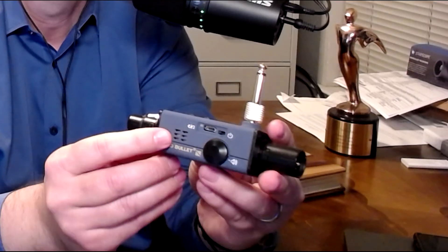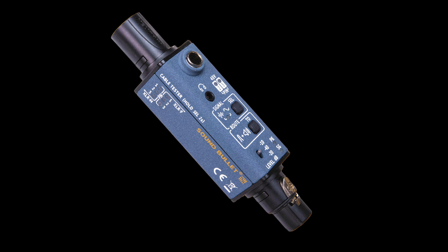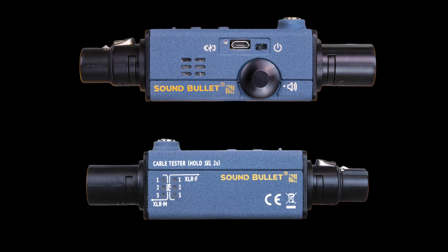It's got an internal speaker — I didn't even mention that. It's got an internal speaker right here on the side, right near the on/off switch and the volume control. It also has a 3.5 millimeter jack for your headphones, where you can plug your headphones in if the noise levels around you are too loud. The SoundBullet is an extremely portable audio signal and wiring verification device, designed to bring confidence to your workflow — whether you need to find faults quickly or use it as a preventative tool. It works in multiple applications, and I really love how solid the XLRs and the device are.